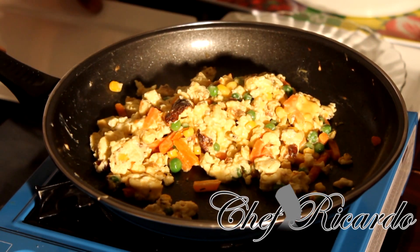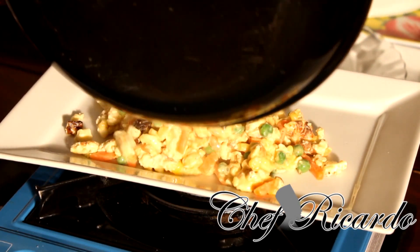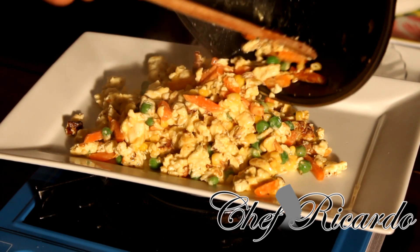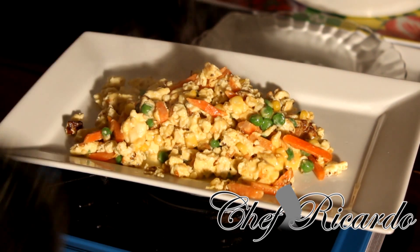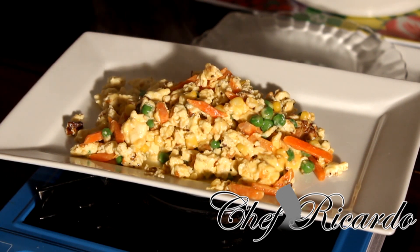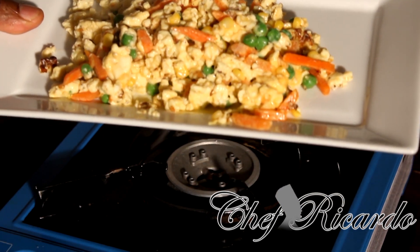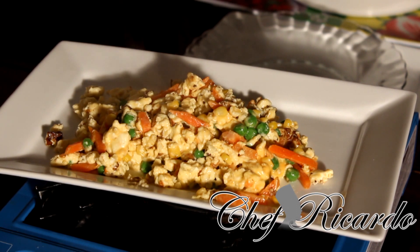Look at this — really nice and beautiful. Subscribe to my YouTube channel and put your comments for this beautiful recipe from Chef Ricardo. This is just a quick recipe if you're at home and need something done fast. Scrambled egg with carrot, cheese, green peas, and sweet corn — enjoy the recipe. Thank you very much for watching Chef Ricardo Cooking Program. Simple recipe, less than 10 minutes, for your evening meal.